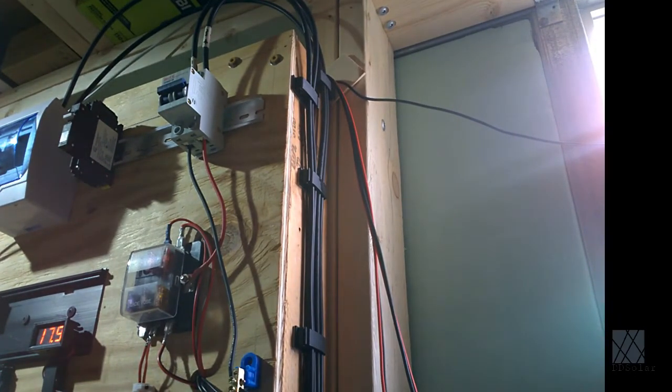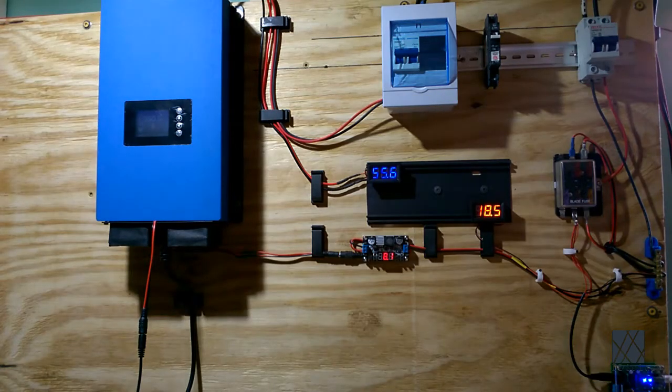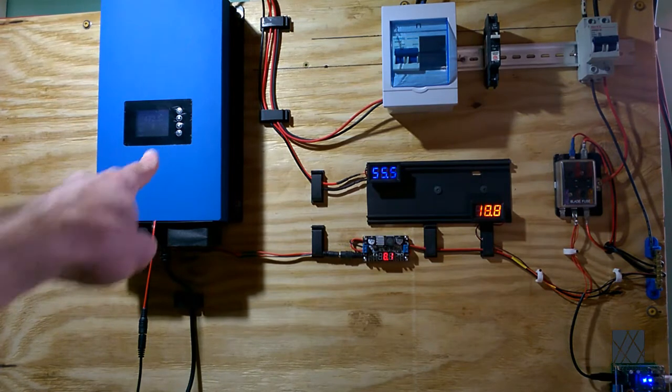The cables go into the circuit breakers — this whole thing is under construction but it's starting to look better. Here is an update on the solar power equipment board. I've done some additional work on the wiring. There's a new voltmeter added in the upper left corner of the voltmeter area, and it's currently reading 55 volts — that's the 1200 watt solar panel array which is feeding the grid tie inverter.